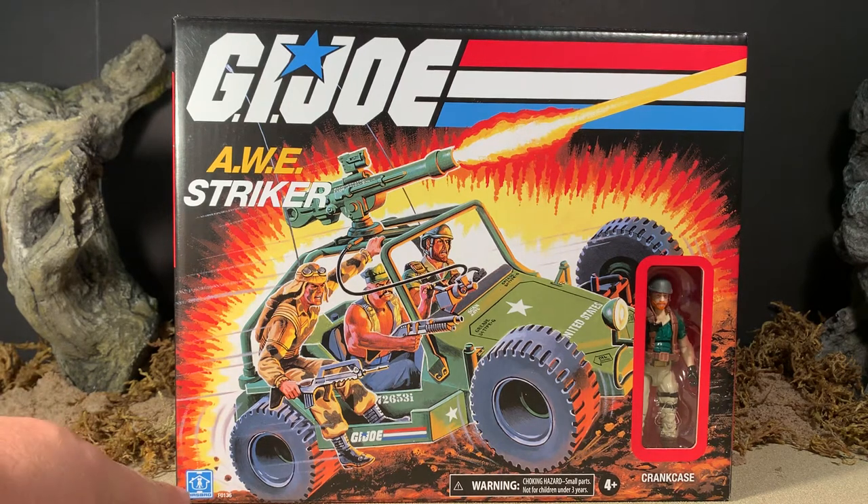It even has the classic Hasbro logo down there in the bottom corner. It is missing the Real American Hero byline underneath G.I. Joe. But that's because this packaging is meant to be distributed in several different countries, which I'll touch on again in a second.